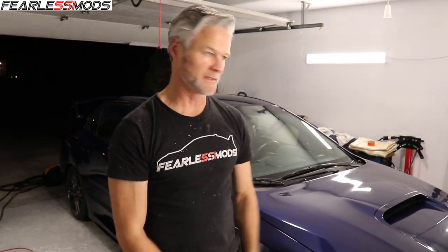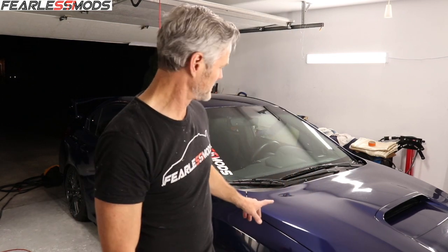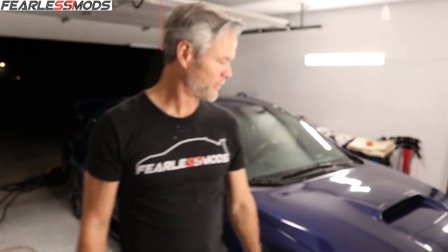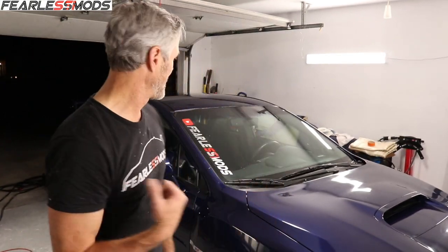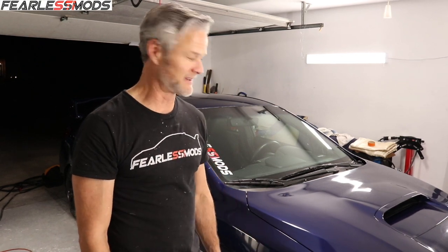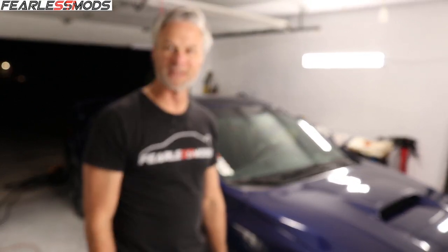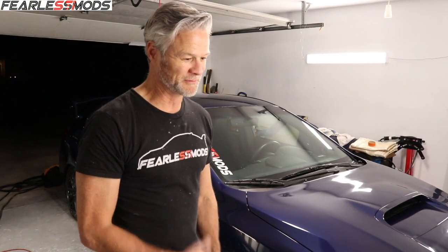Alright guys, the thing is practically done. I'm not going to wrap it tonight though because I want to clean it back up, give the wheels another wash, and let you see it in the sunlight so we can call this a wrap. Got some damages here and there — I'll walk you through all that stuff — but wow, this is phenomenal. What a transformation. A beautiful, beautiful car. I'm going to go eat — I'll see you tomorrow.